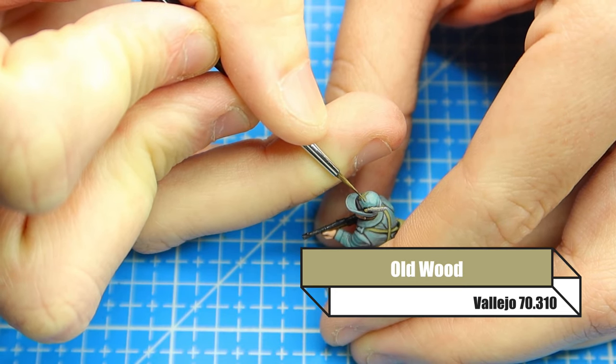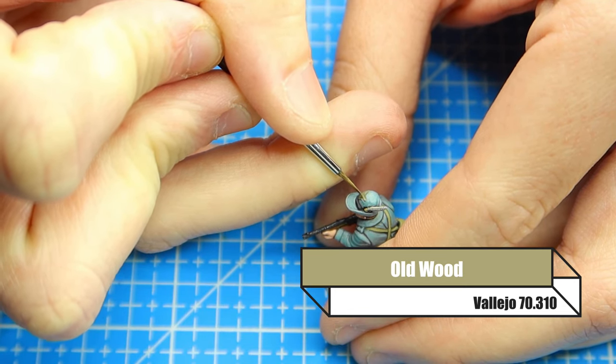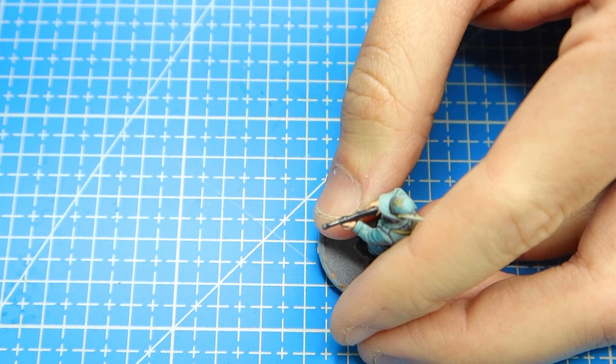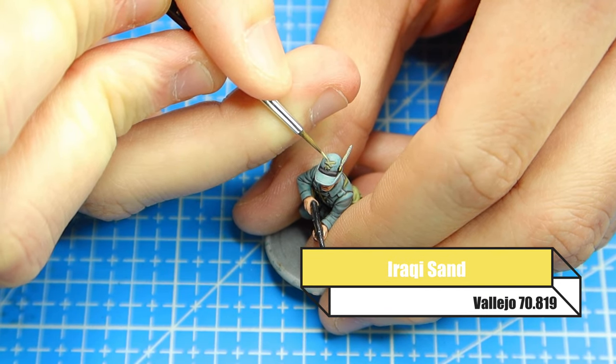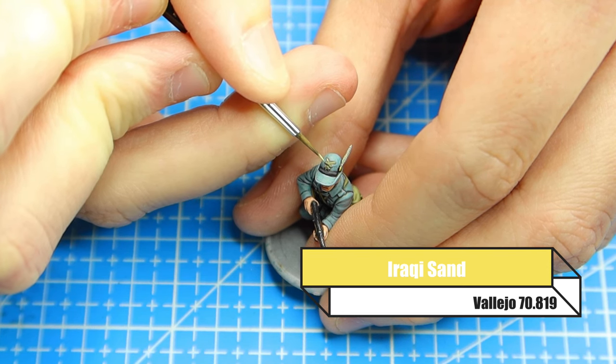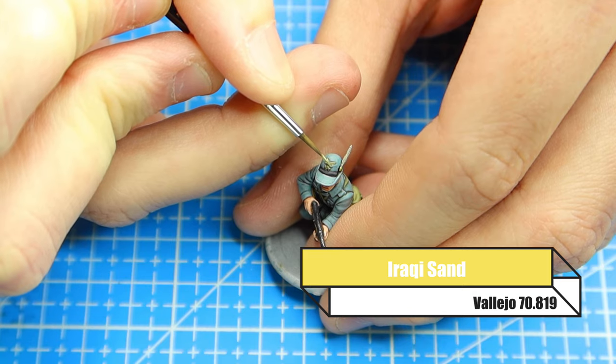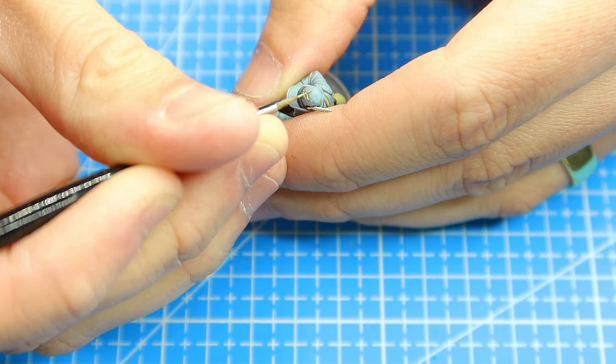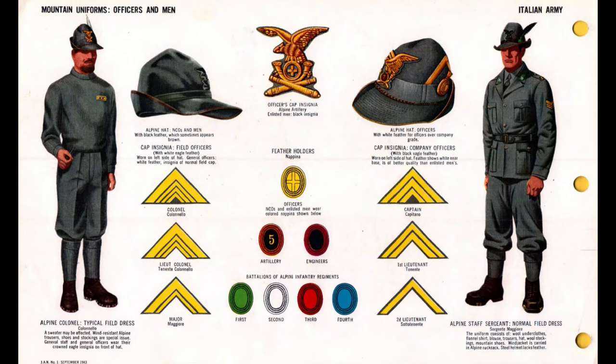For the insignia on his hat I used old wood, gave it a wash of Nuln Oil, then went back over it with old wood again. To highlight that I use Iraqi sand — I really love the old wood and Iraqi sand combo. Iraqi sand can be quite bright at times so if you need to mix the two together just to get a subtle highlight you can definitely do that. I made a few mistakes with this — hopefully a reference sheet will help. For example, the feathers for officers are white, but for general infantry are also white apparently, and different hats didn't have feathers, so you may need to do a bit more research.